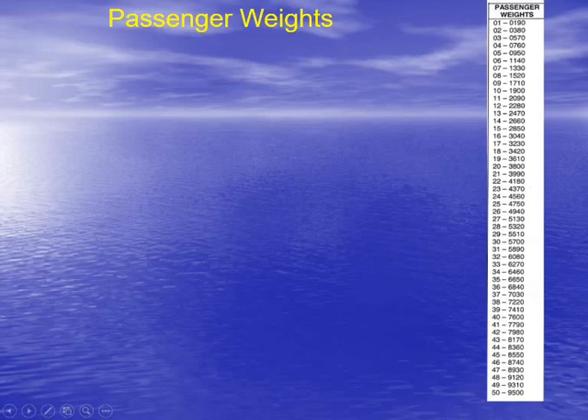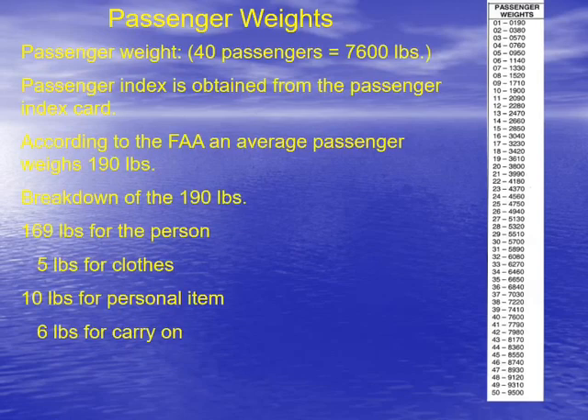Passenger weights — let's talk about these. An advisory circular is provided by the FAA that most airlines use to get what we call the average passenger weight. It's not practical to weigh all the passengers — obviously, everybody weighs something different. The FAA says that in the summertime the average passenger weighs 190 pounds, and in the winter the average passenger weighs 195 pounds.